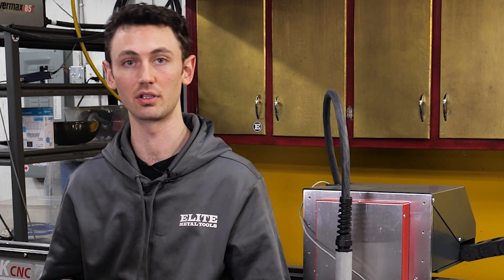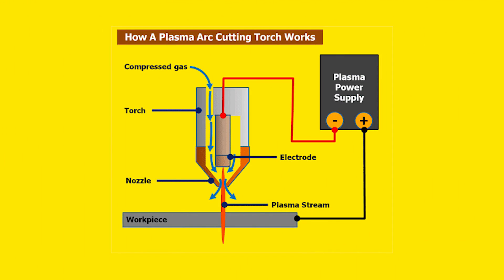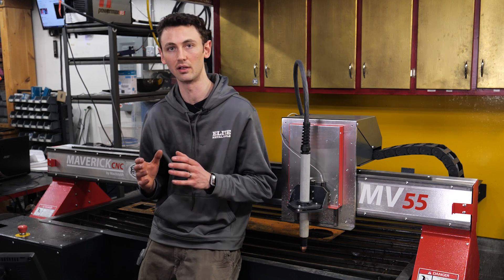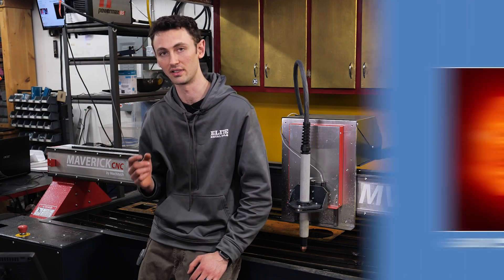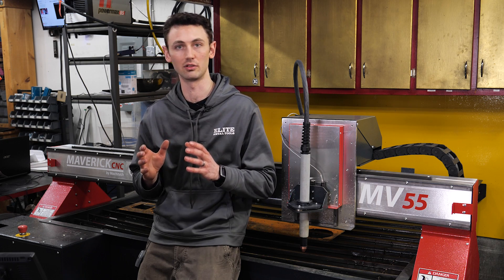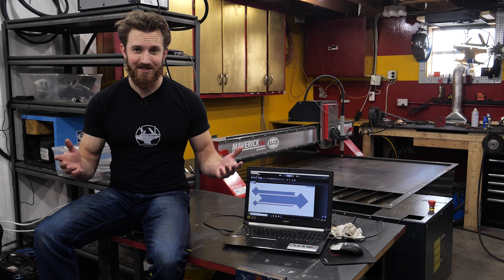Plasma cutting is a process used to cut through electrically conductive materials, such as metal, using an accelerated jet of hot plasma. A power supply — in our case the Powermax 85 — creates an electrical arc between the electrode and the workpiece, creating a superheated ionized gas, or plasma, which is in excess of 20,000 degrees Celsius. At the same time, compressed air is forced through a little nozzle, which turns the plasma into a jet and blasts through whatever you're cutting. Make sense? Cool.